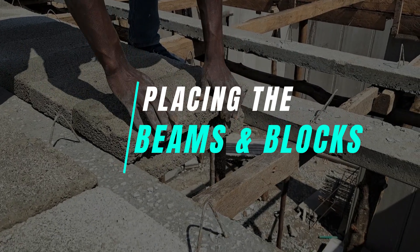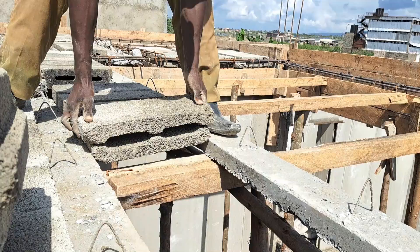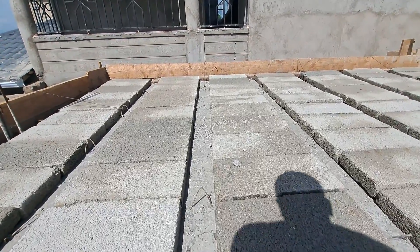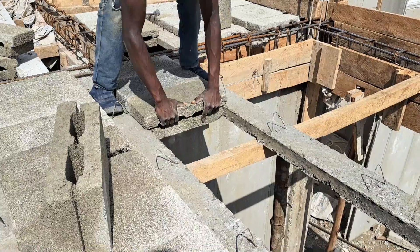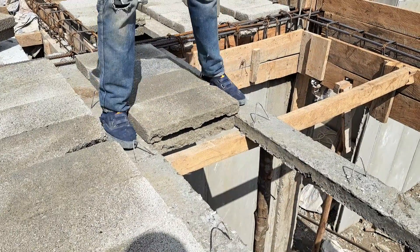Placing the beams and blocks. Before making the concrete slab, the beams and blocks are arranged according to the span of the slab. The beams are called pre-stressed beams because the steel inside the beams are pre-tensioned at a specialized yard to achieve the required strength. I've talked about the beam and block technology in previous videos — I'll link them below for you to check out after watching this video.